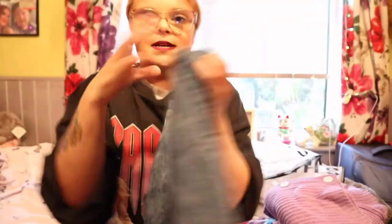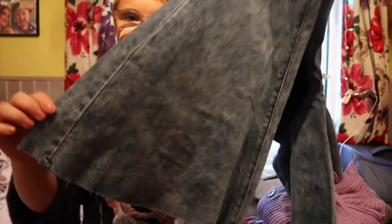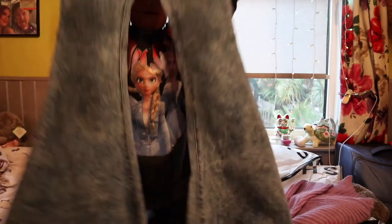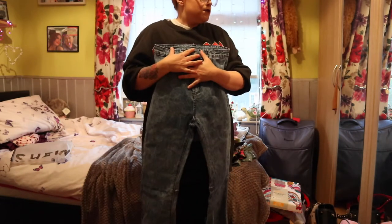So I'm going to show you these. This is the waistband, and then they've got like little pockets on the bum. And then they go down into a flare. But guys — they're like the length of my body. Let me move you back so I can show you the full length. Can you see that? And they're only just at my feet.